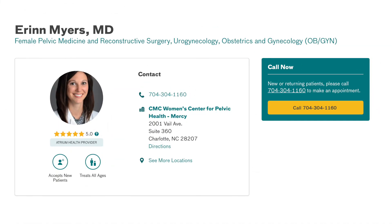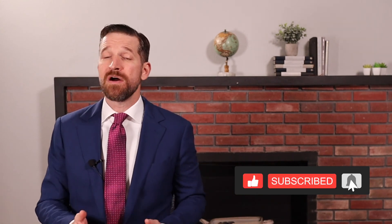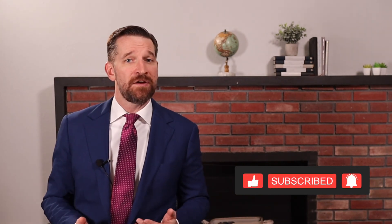Thanks again for coming on. If a surgeon found this helpful and wants to reach out for more information, education, or training, they can get in touch through Dr. Myers's office directly or through his Atrium Health website. If you have questions or comments we didn't cover regarding sacral colpopexy, please drop them in the comment section below. And as always, please remember to subscribe for more great content for residents, fellows, gynecologists, and urogynecologists.